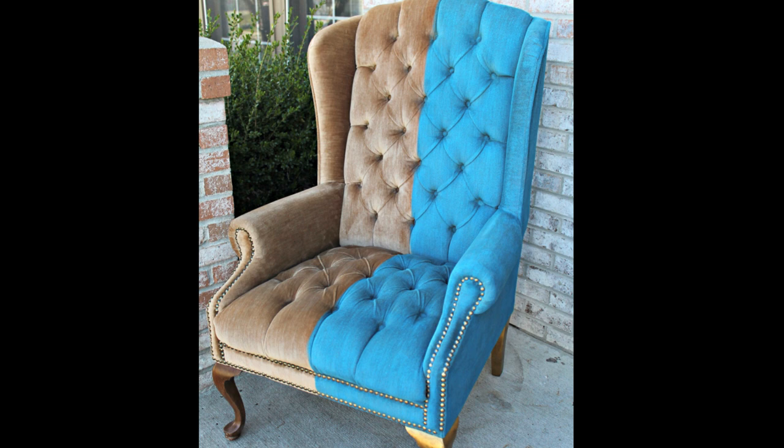You can also paint the upholstery on your chairs. First, determine if your piece is suitable for painting and choose the right materials. Smooth cotton or poly blends are the most suitable type of fabrics for painting upholstery. I highly recommend practicing on a piece of fabric very similar to or the same as your piece — maybe a matching pillow or a swatch — first.